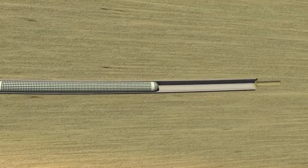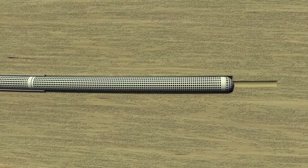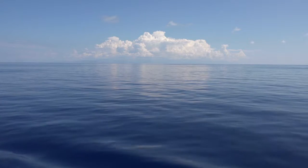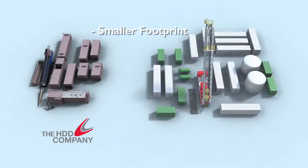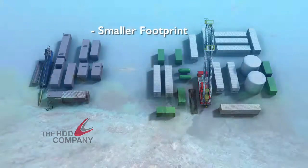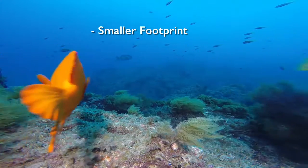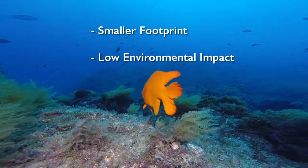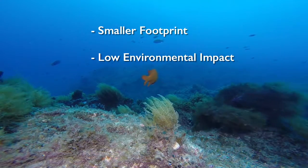Once the pipe is installed, the casing is removed, leaving the intake pipe in place. There are many advantages to this process over more intrusive intake and well installation methods. A smaller footprint is needed for the intake installation than typically used for a slant well. Environmentally, the HDD Company's process substantially reduces entrapment and entrainment mortality for sea life and the associated cost, while virtually eliminating any impingement on the marine environment.